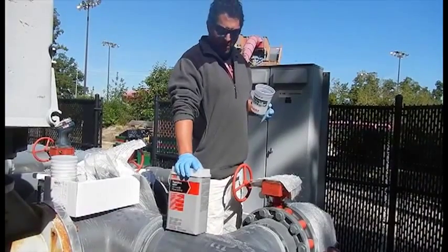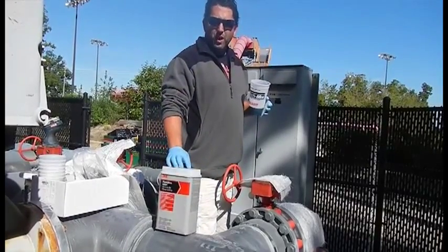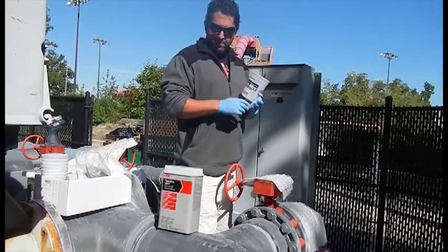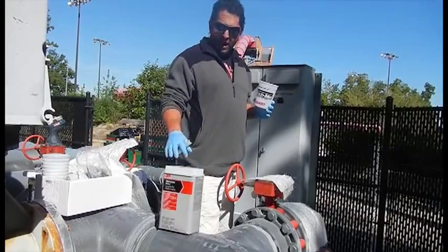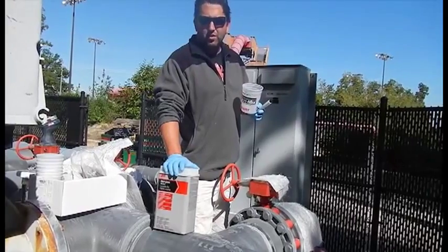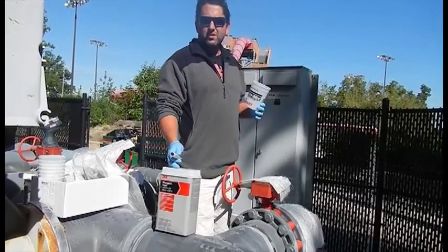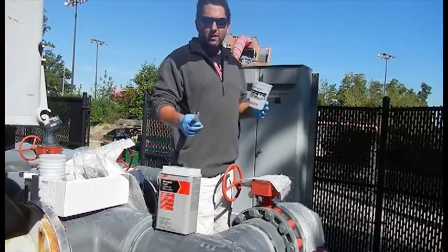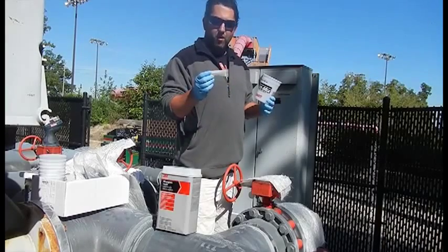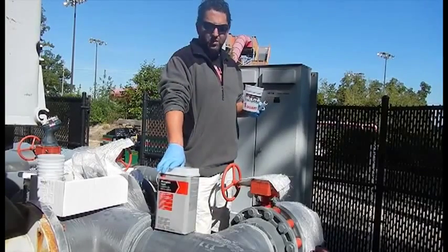I'm going to go ahead and mix up some resin now. We're going to do this in three different parts because this stuff does set up — we try to mix it per the directions. If you're in a huge hurry you can mix it a little hot, meaning more hardener per ounce than it calls for, but you have very little time to work with it. Following the directions: for every ounce of resin you use 10 drops of hardener. This is a 3M resin with MEKP hardener. I'm mixing up an 8-ounce batch, and we'll have about 10 to 15 minutes to work with it once we mix it.